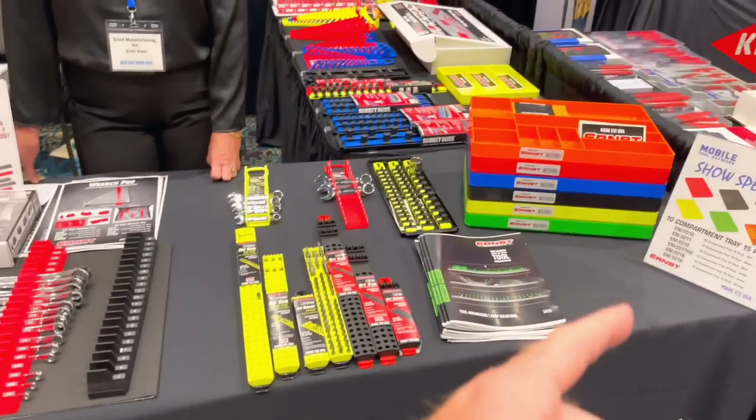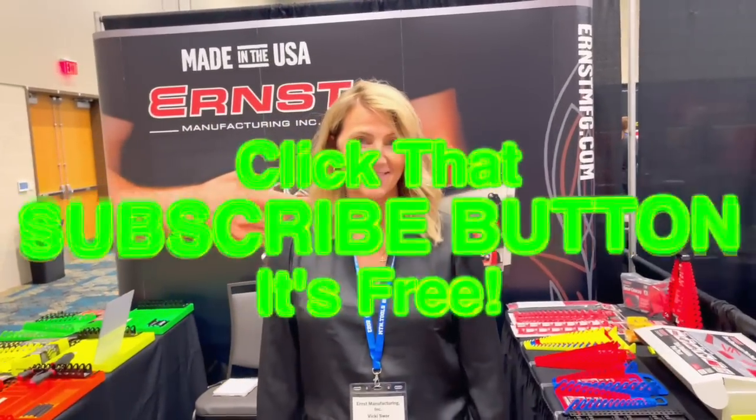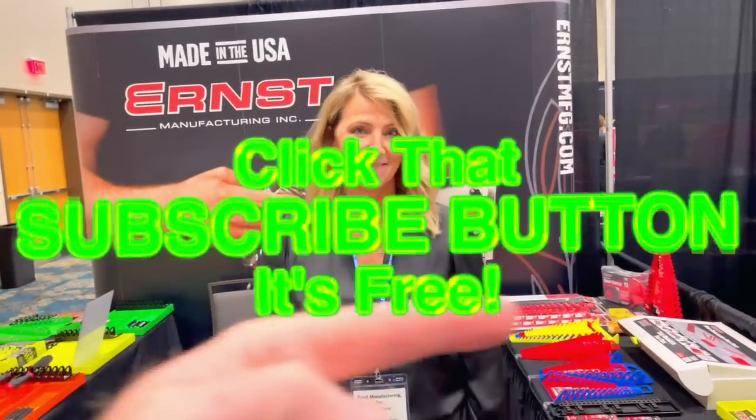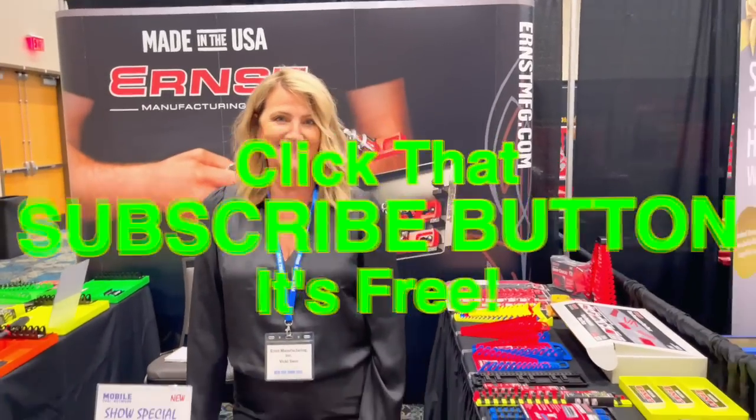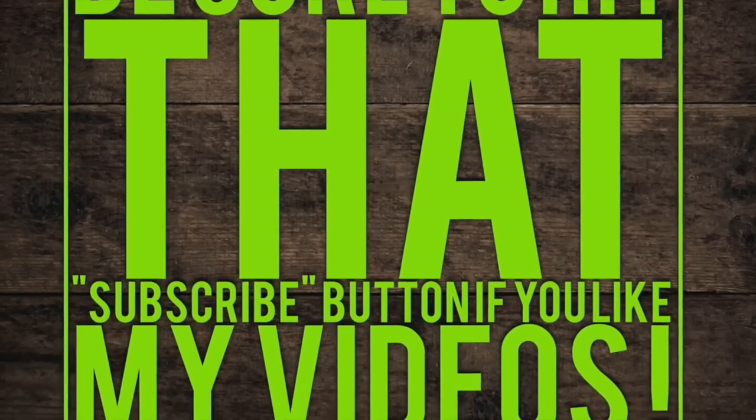That's what's new from Ernst. If you're not familiar with their stuff, they're all made in the USA, which is a great thing. They've got some cool colors, cool designs to organize your toolbox in style. You guys have a great one. Thanks for hanging out with us. If you liked the video, hit the thumbs up. Check out our merchandise, cool tools, and discount codes down below. If you're not subscribed, click that button. Have a great week. See ya.